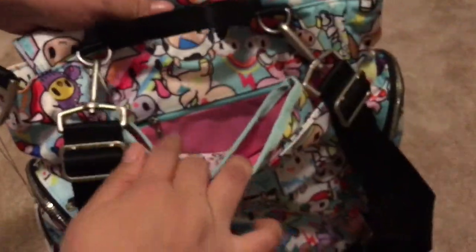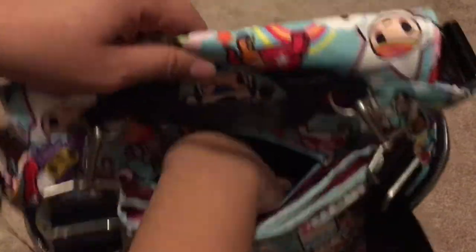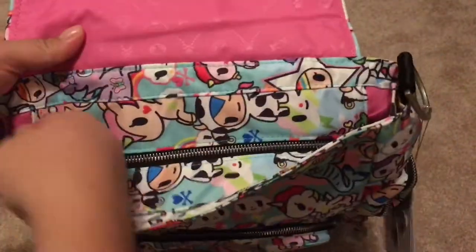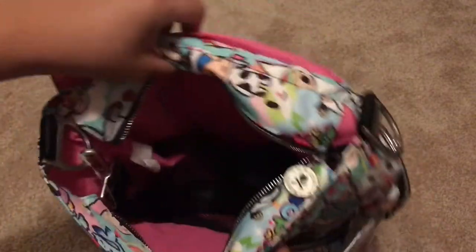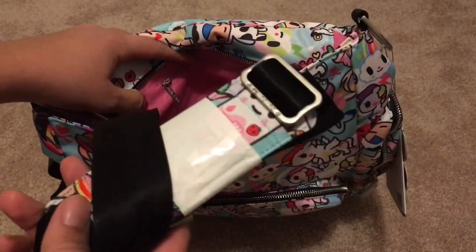There's a change pad and a little zipper in the back. I like that it has a zipper up here so I'm not worried about anything falling out. It comes with a shoulder strap.